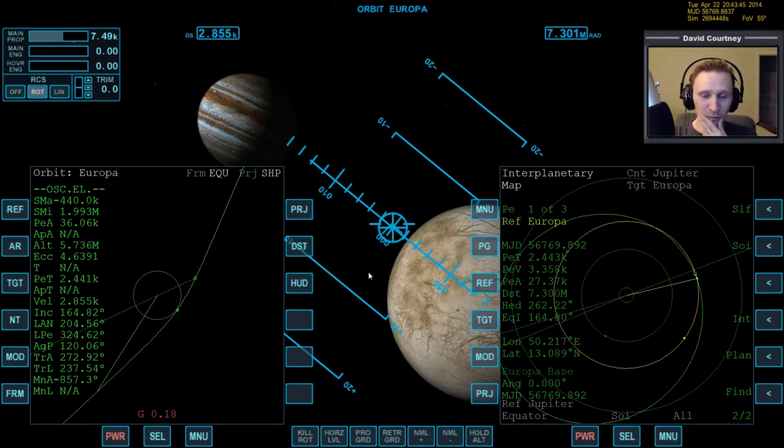In the last video, the main thing we did was the base alignment when we were still out at Ganymede. I recalled that we want to start thinking about base alignment before we get close to the body, because in the first hop from Callisto to Ganymede, I forgot about the base alignment until we were almost on top of Ganymede. The farther out you are when you start doing those maneuvers, the better off you're going to be.